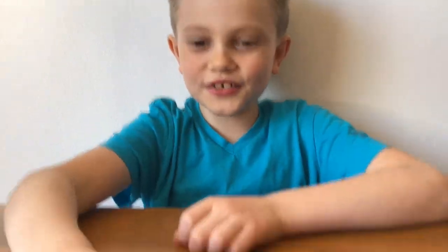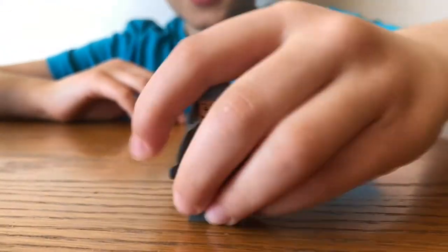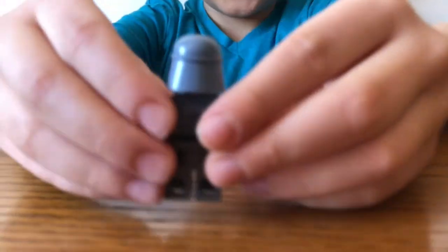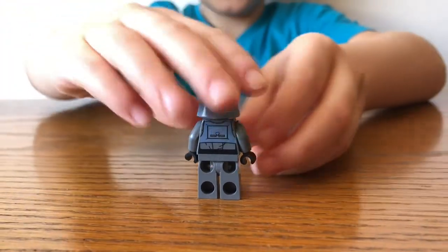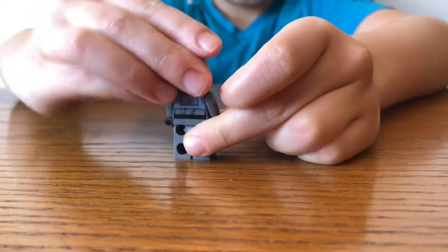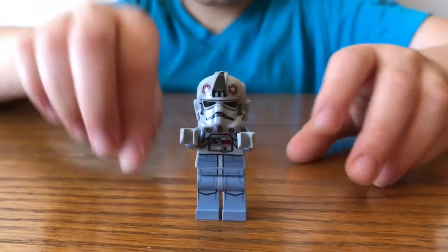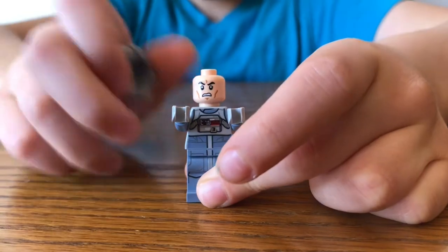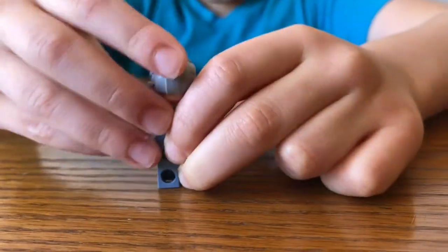Now I'll show you the minifigures. First up is General Veers. Next, there's the back — he only has one face. And here is the AT-AT Pilot. He only has one face, and that's the Angry Clone. And then there's the back printing.